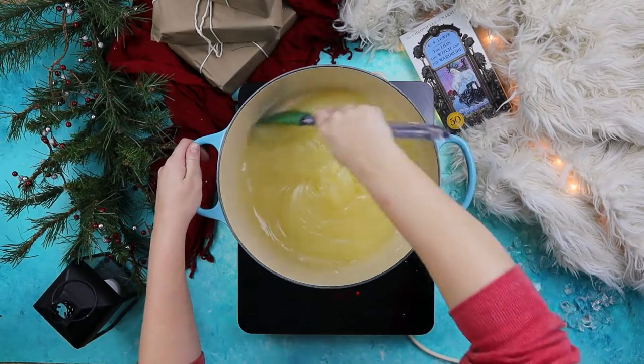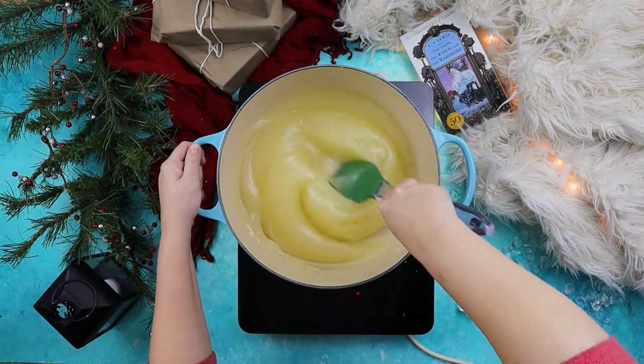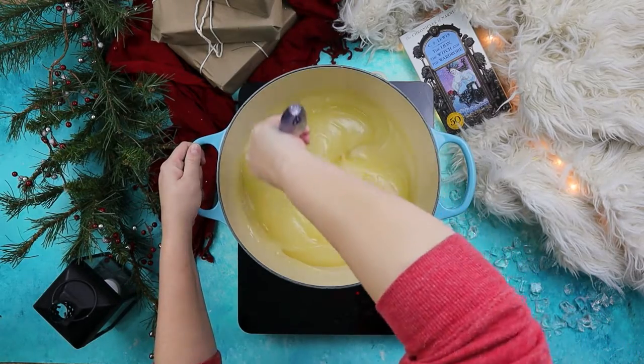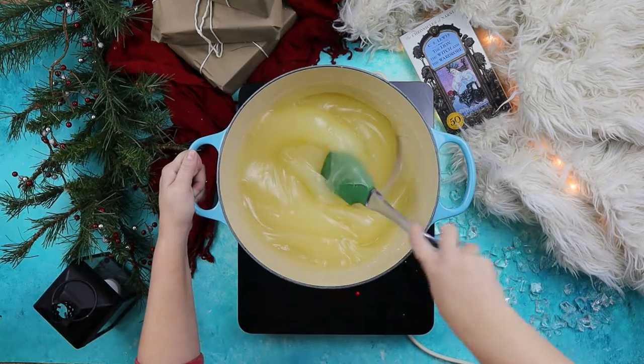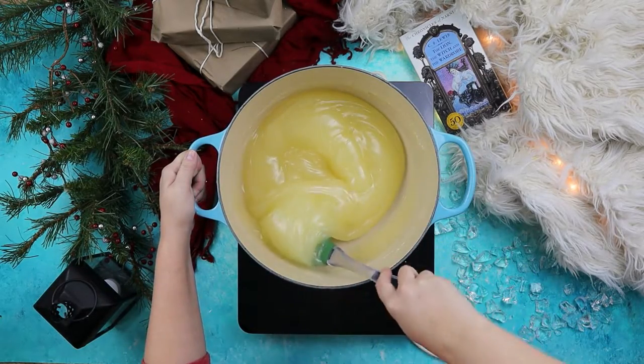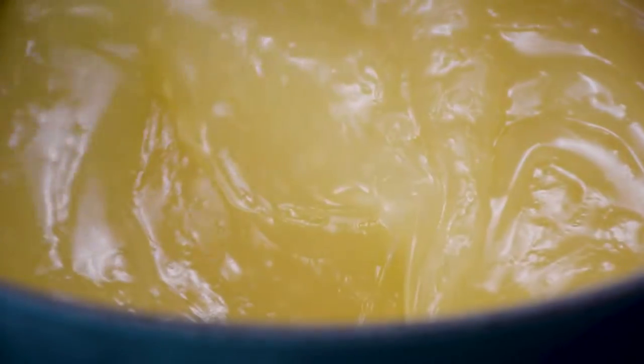At this stage, the mixture is called locum. Continue mixing the locum until it is a light amber shade of yellow, stirring every 10 minutes or so, so that the locum doesn't stick to the bottom of the pan. This process can take about an hour, so patience is key to the perfect locum.